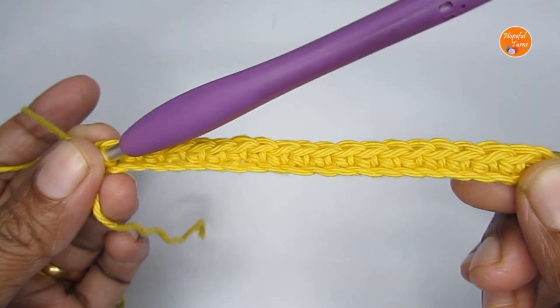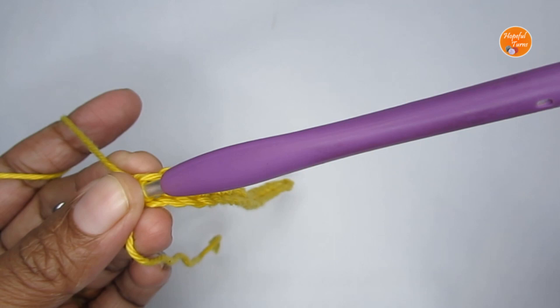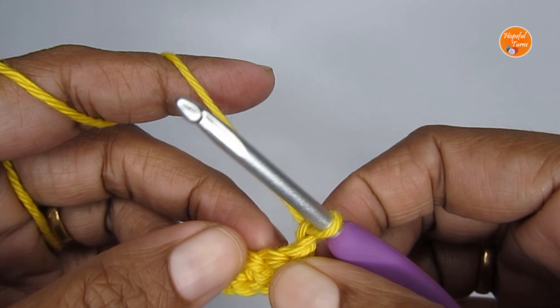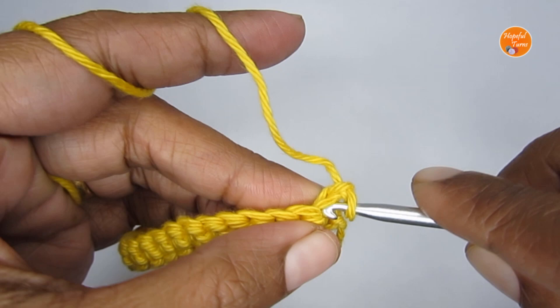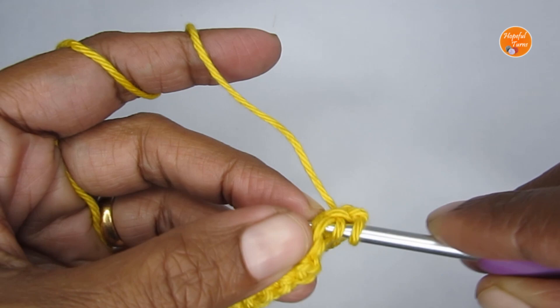The entire pattern will be the repeat of Row 2. For Row 2 we start with one chain stitch, chain one, then turn your work. We're going to do a single crochet two together stitch. Come to your first stitch, insert your hook and pull up a loop — just like you do for a single crochet. Insert your hook into the next stitch and pull up a loop; you have three loops on your hook. Yarn over and pull through all three loops — this is the single crochet two together stitch.